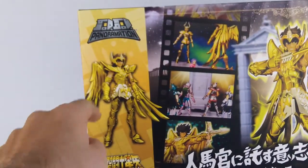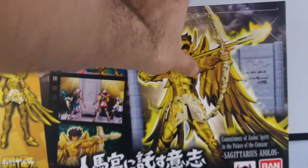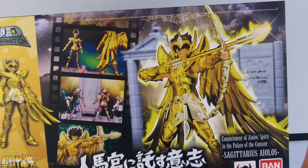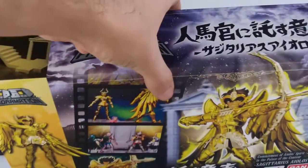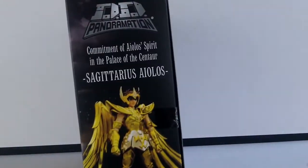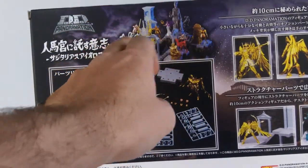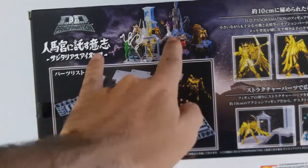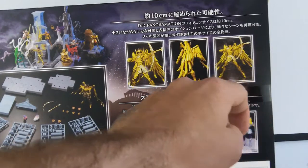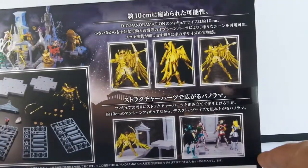Donc, avec ici une représentation de la figurine, quelques éléments de scène, la figurine en plus grand. C'est écrit en japonais là en bas. Je vais faire rapidement le tour de la boîte — pas énormément de choses à dire dessus. On arrive à l'arrière : une partie de ce qui est déjà sorti, tout ce qu'on va retrouver dans la boîte, différentes poses de la figurine, et d'autres chevaliers de la gamme.